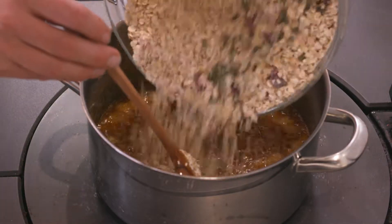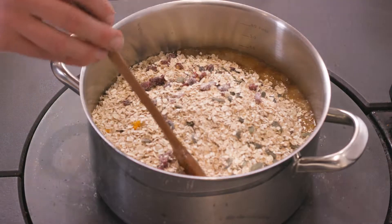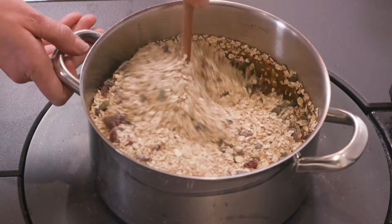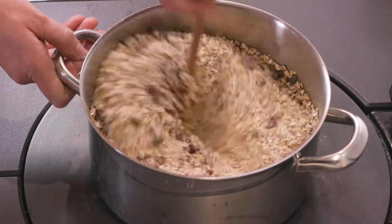To make some flapjacks, we use the hot plate to first melt some butter, sugar, and syrup. Then we pour in some oats and here some pumpkin seeds and cranberries to give it some flavour, and we just melt that all together.